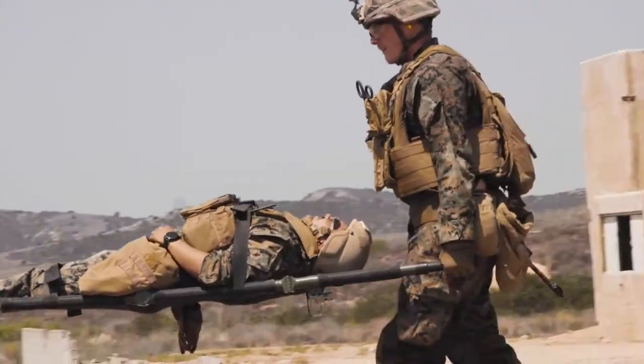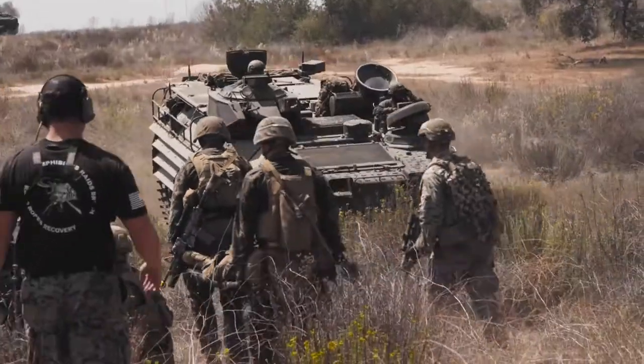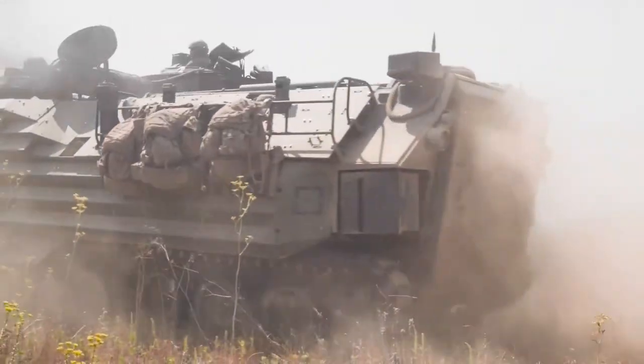I think it will prepare us for deployment just by getting those repetitions in. The more you practice something, the better you're going to perform. When it's time to execute, they know it's time to execute.